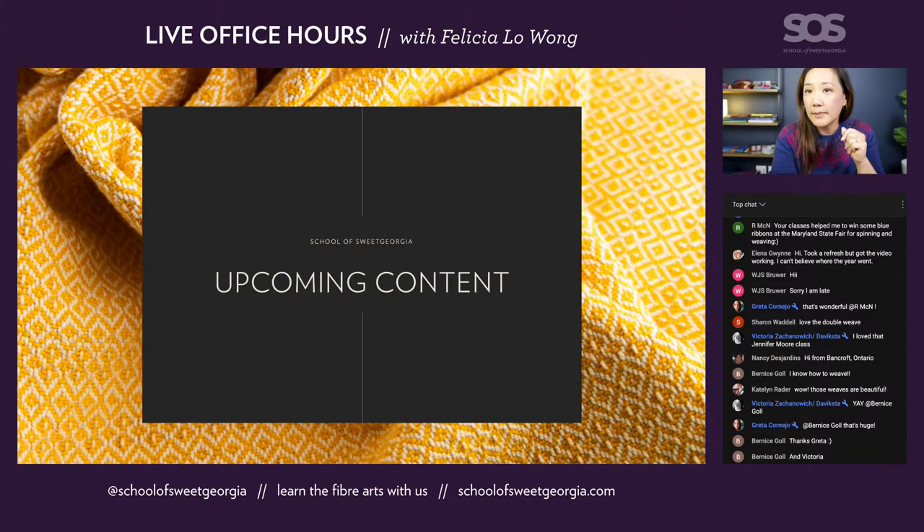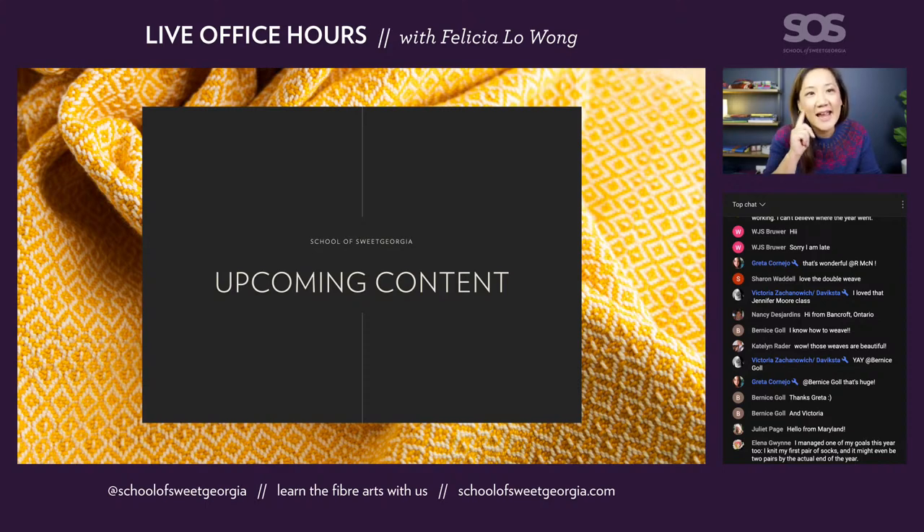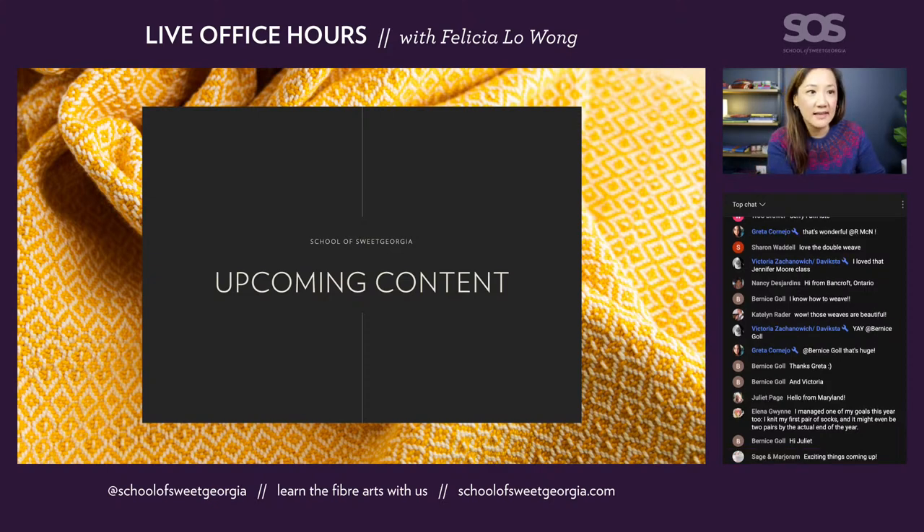For upcoming content, we have a lot of things. I want to preface this by saying I'm going to talk about crochet and weaving, but there's also a lot of spinning stuff happening. A couple of weeks ago we recorded a new course coming out in 2023 with Kim McKenna. It's a very interesting class that Greta helped develop, where Kim takes three students at different levels — one who's never spun on a wheel, one who's been spinning for about a year, and one who's been spinning for five to eight years — and works with each to find their individual needs.